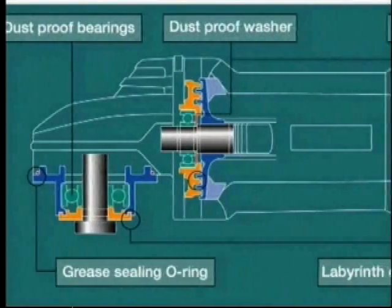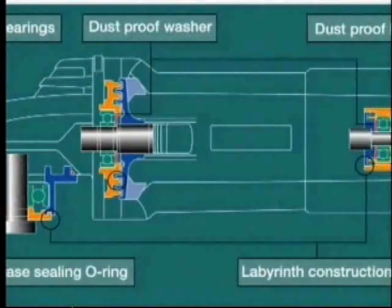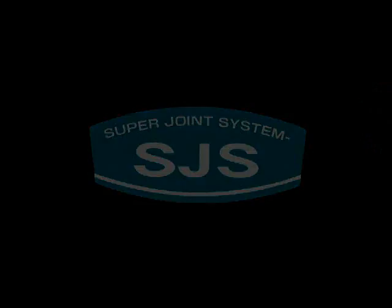Add in a labyrinth style construction to fight dust and debris for increased performance. Reach for Makita's new high powered angle grinders. Reach for SJS.